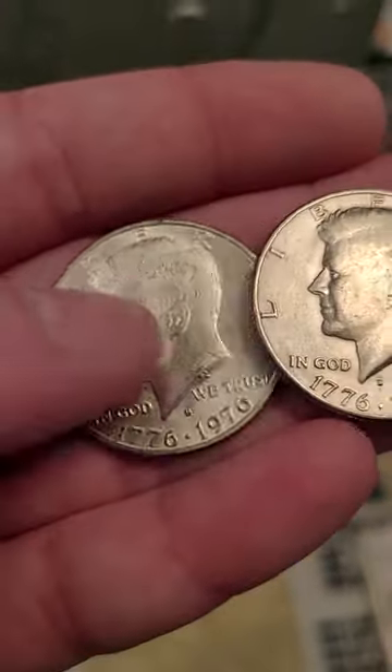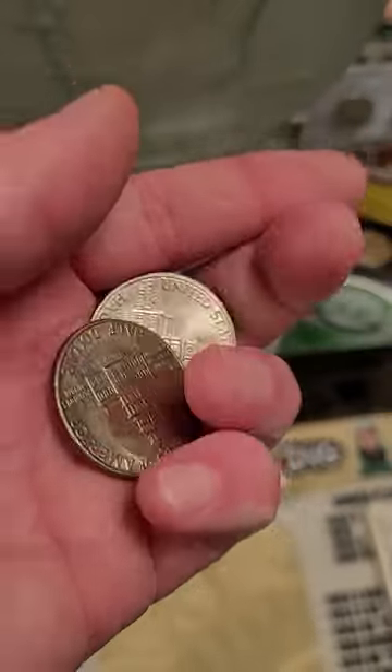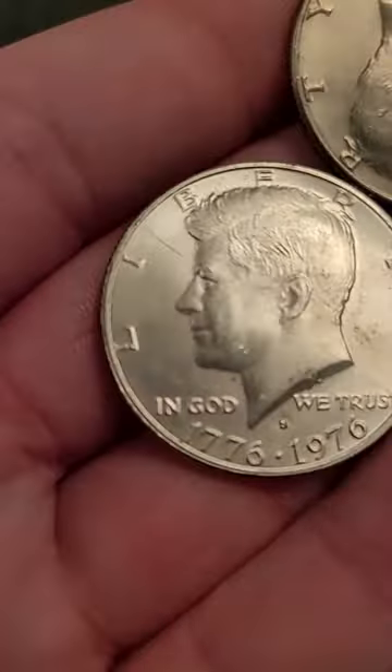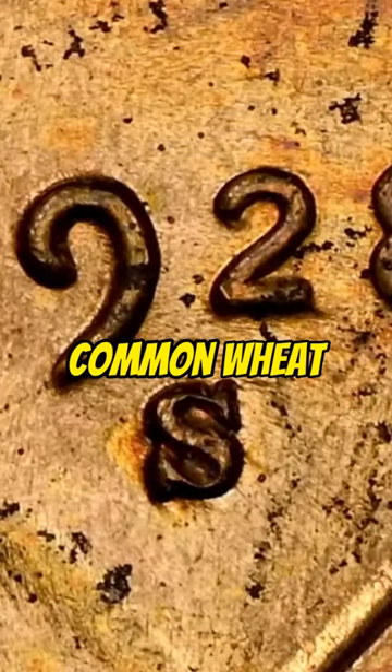And this silver one is worth around at least five bucks just in silver value — can't beat that. So if you ever go to the bank and get half dollars, make sure you always look for the S mint mark on the bicentennial half dollar. They made over 17 million of these, so they are pretty common.